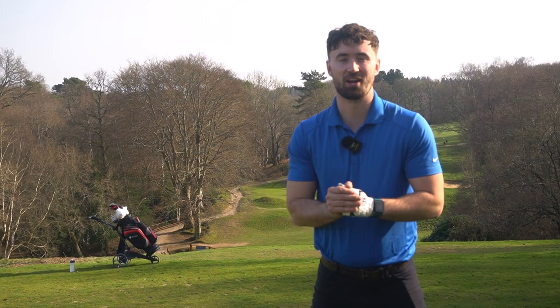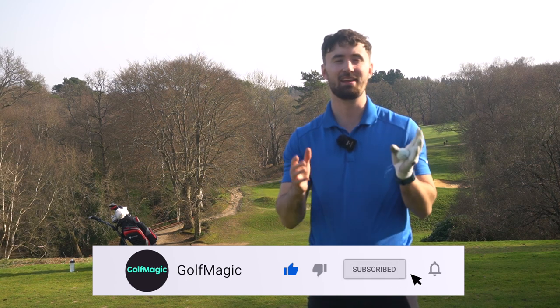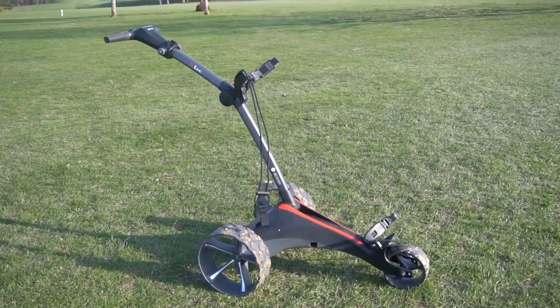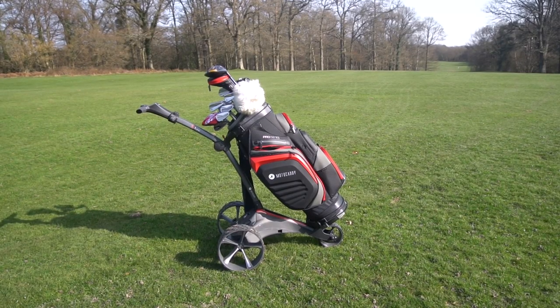Hi guys, welcome back to the Golf Magic Channel. I'm Alex and today you're joining me at Mannings Heath Golf & Wine Estate on a lovely March day. We're reviewing the new Motocaddy S1 DHC electric trolley. I've also got a lovely Motocaddy bag to go along with it.